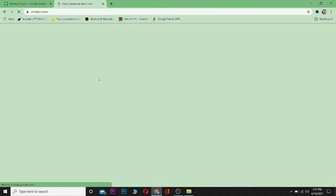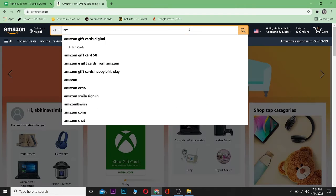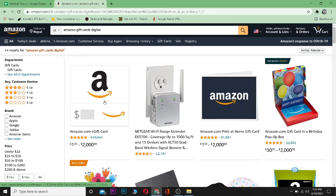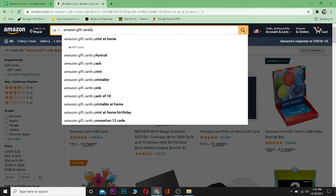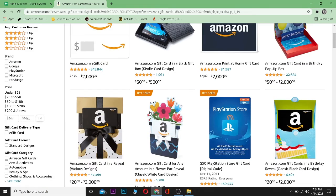To buy an Amazon gift card, go to your browser and go to amazon.com. On the search bar, search for 'Amazon gift card.' We are going to be buying an e-gift card, which will be sent to our email. You can also buy a physical one — just search for 'physical' instead of 'digital.'